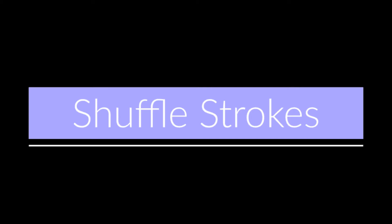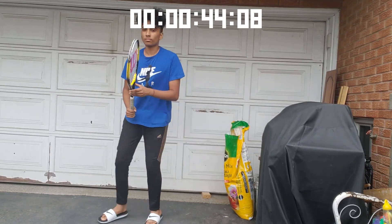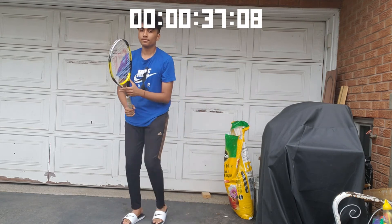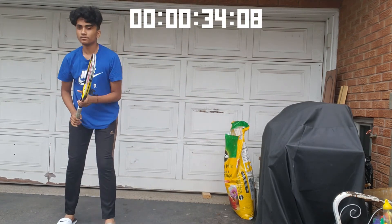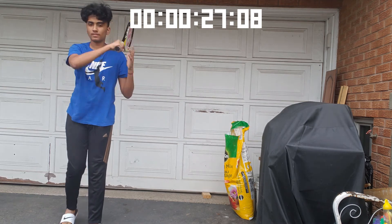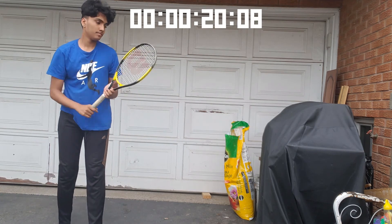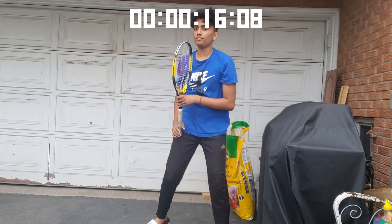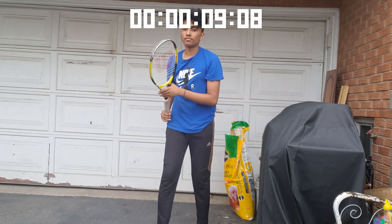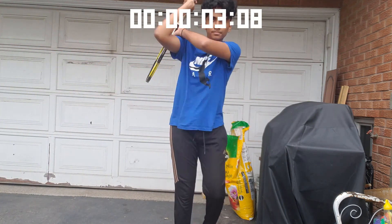Now we're going to do the same thing but while moving — shuffle strokes. I shuffle to one side and do my follow-through for my forehand, then shuffle and do my backhand. After each hit I always go back into ready position and get ready to shuffle the other way. When I do my shots I bend my knees and dip my shoulder, especially on my backhand — I look the other way and then open up my chest towards the net. Always keep moving, as this is good preparation for games.